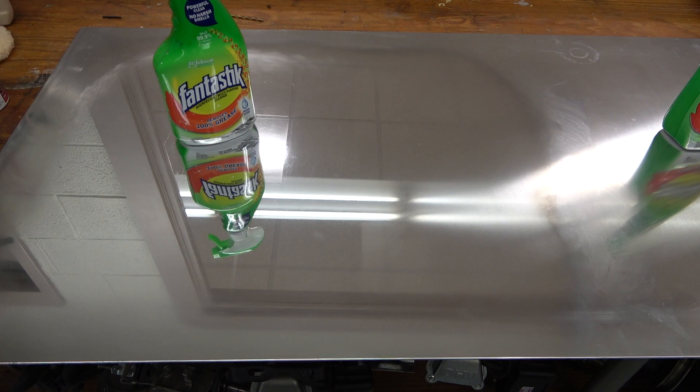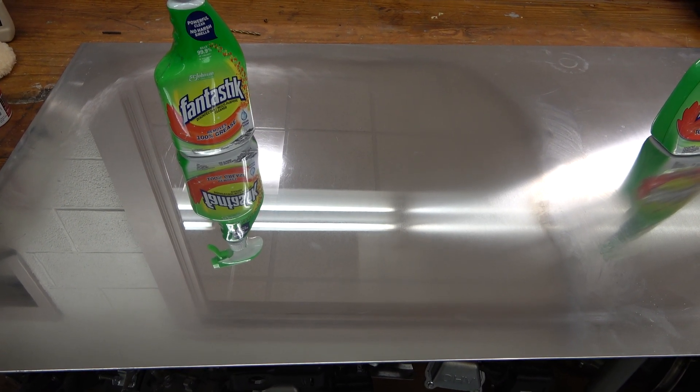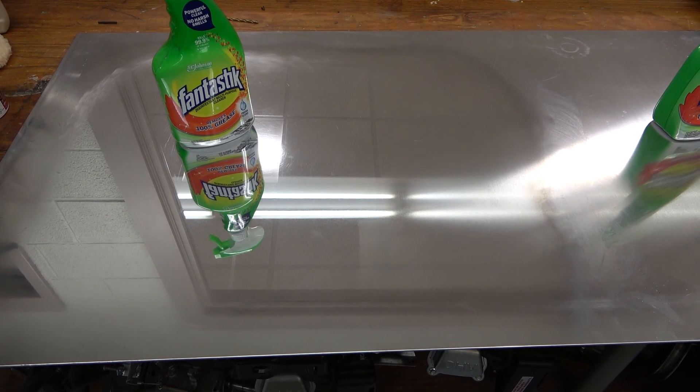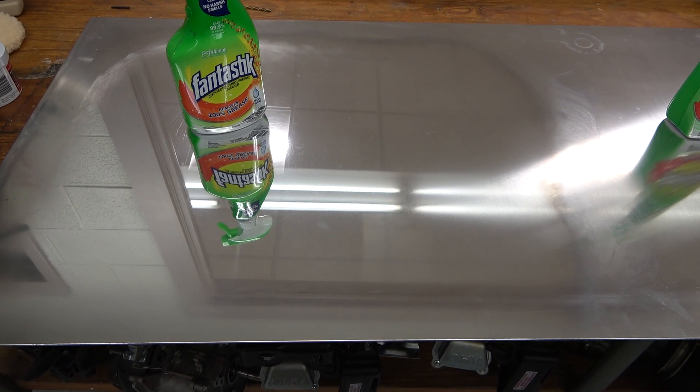Then I went to 2,000, then 3,000. I was wet sanding with Palmolive dish detergent just so that the sandpaper wouldn't clog and to help the water out a little bit. Gotta tell you, looking pretty nice.